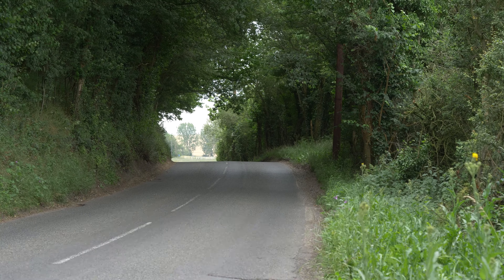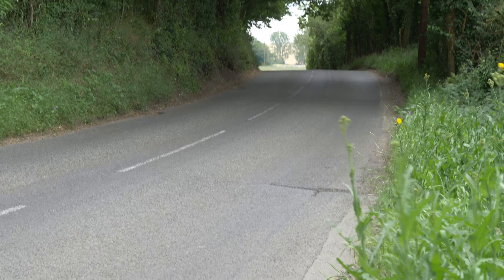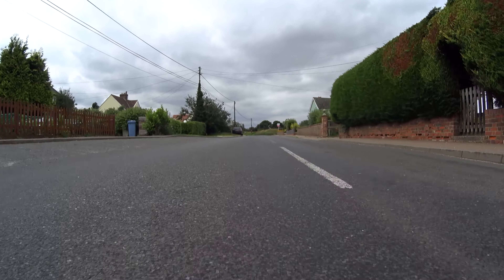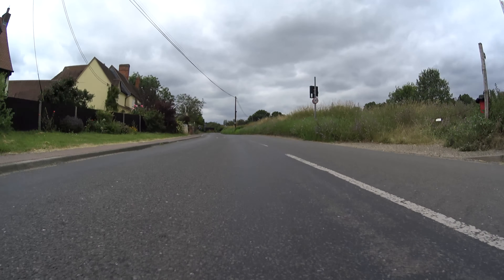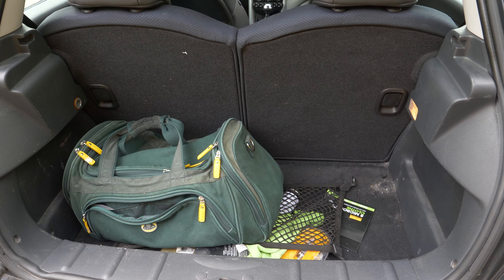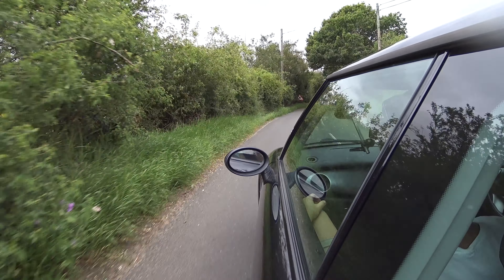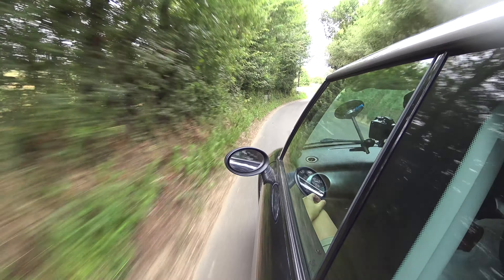And of course it's perfectly sized for making your way down a little road like this. Storage space isn't the best, of course — the boot is, as you'd expect, pretty tiny, although it does have a 12-volt socket in it, which is actually kind of surprising and nice to see. It gives the car a little edge of practicality.